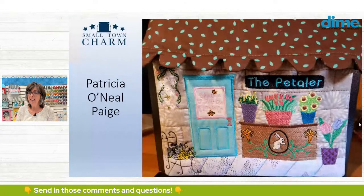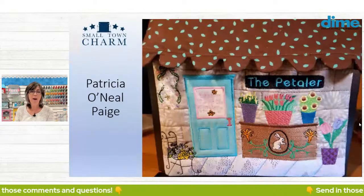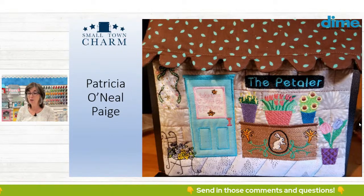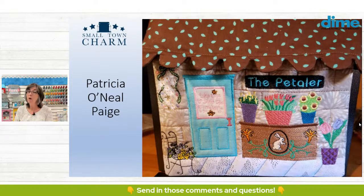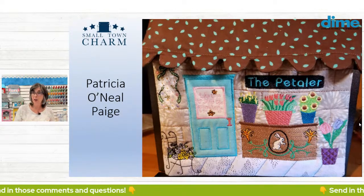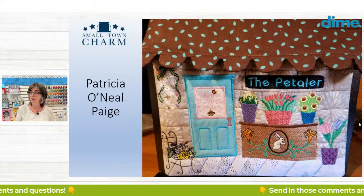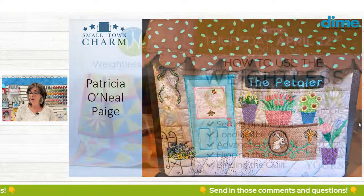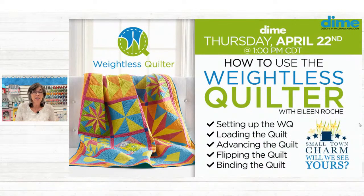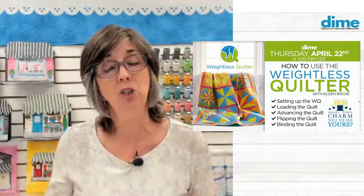I'm so proud of all the work that everyone has done. I love seeing it — there's so much creativity. I'm working on next week's, which we unveil on Thursday. I think you're really going to love it — it's totally different, and we're going to have a lot of fun. I'm kind of calling today's session an open studio session because I have my machine set up.